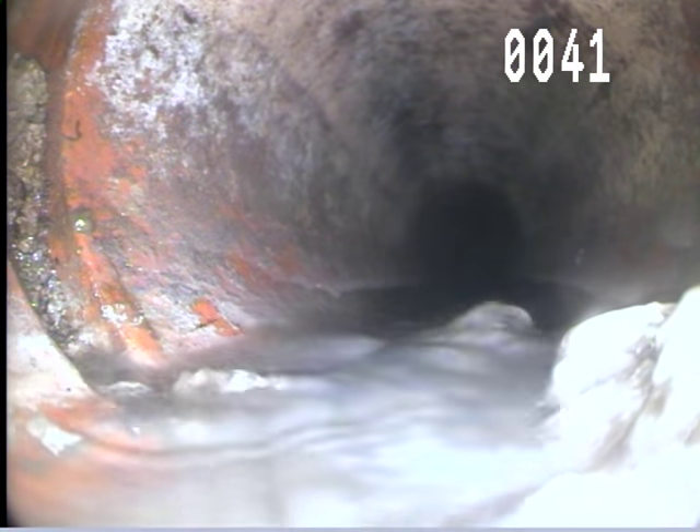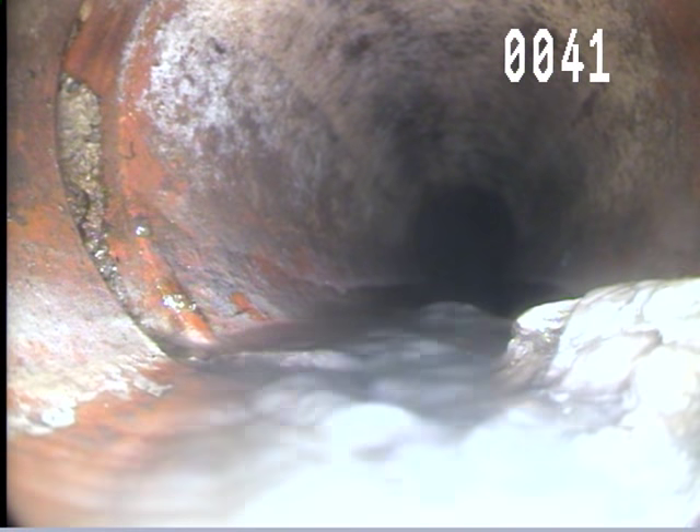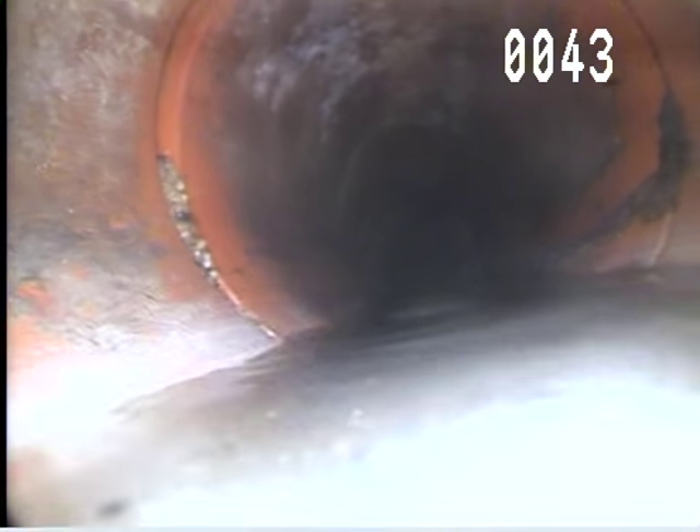You can see how this one is separated there at 41 feet. So that's 18 and 41 feet with separations.